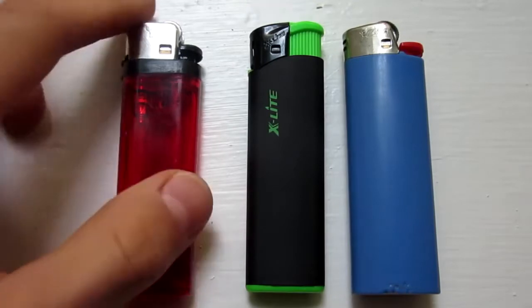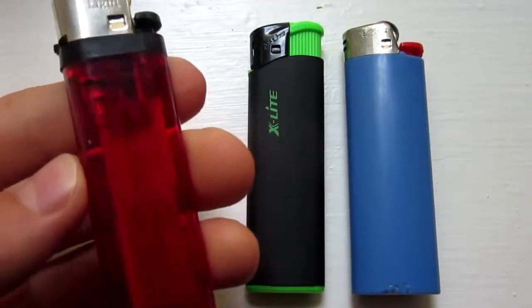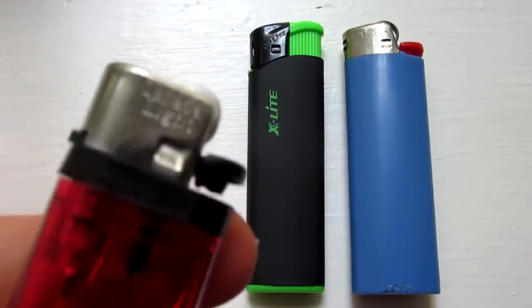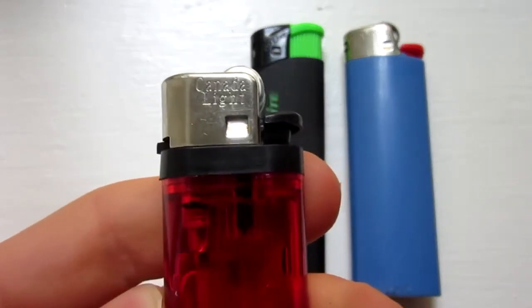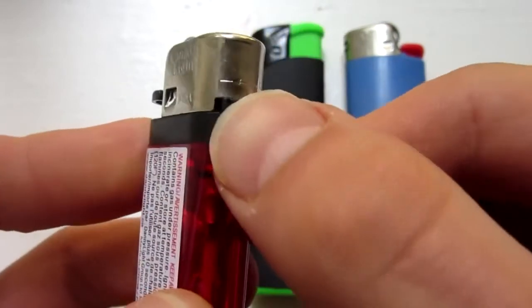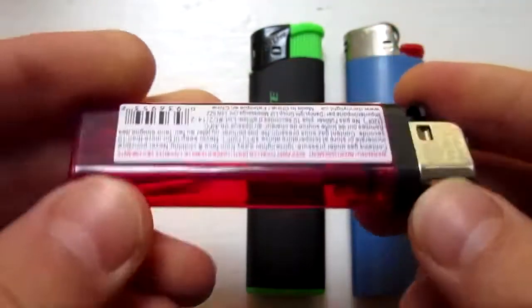The most important step is to get the right type of lighter, and so you need something just like this red one on the left. Generally these do not have name brands — mine here says Canada Light, but it could be different for yours — and the key is that it has this adjustable knob right here. So that's the one that you will need.